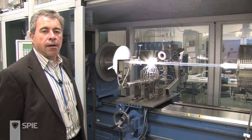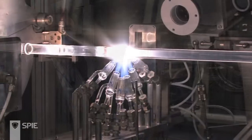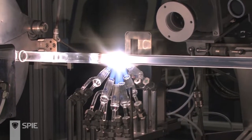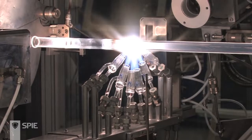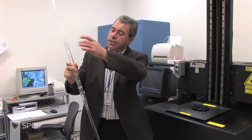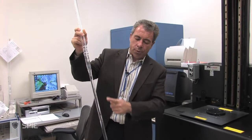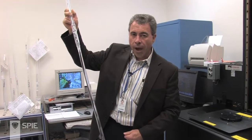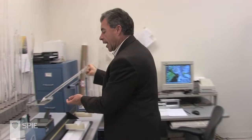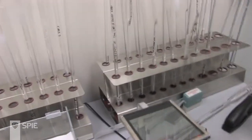Once the MCVD engineer or technician is satisfied that enough glass has been produced inside the tube, the tube is collapsed to make the core rod. A completed core rod — the start was a tube, and you can see how it has collapsed down to an actual rod. This is the useful part that eventually becomes the core of the fiber. In cross-polarized light, you can actually see the layers that were produced inside.